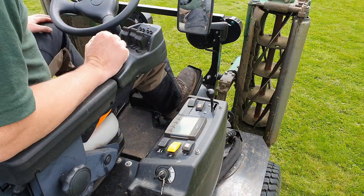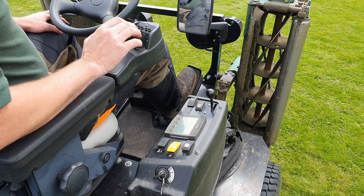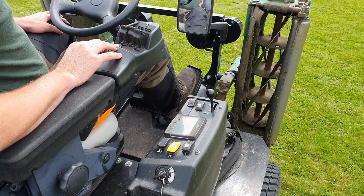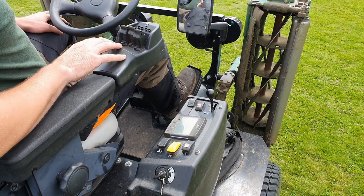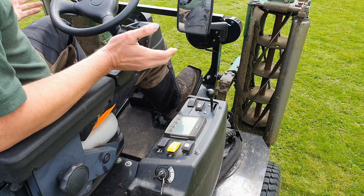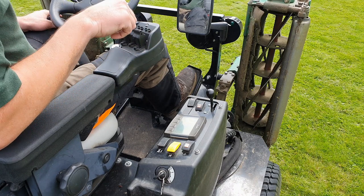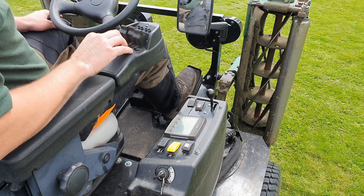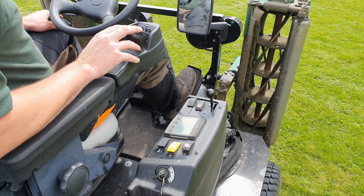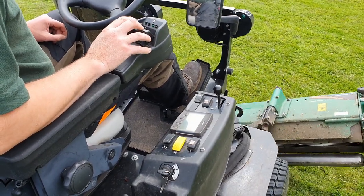Moving on to the armrest, we have a comfortable armrest and three levers. These lift the cutting arms up and down: right cutting reel, centre cutting reel, left cutting reel. This button here is the weight transfer button — if you get to the end of a stripe and it's a little bit soft under the wheels, you can push down on this button and it will take a little bit of pressure off the reels and lift them up slightly so you can turn without marking the soil or turf. It's very easy — push forward to drop down, pull back and they lift up.